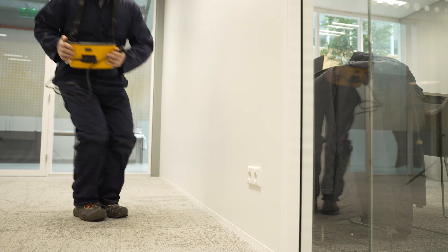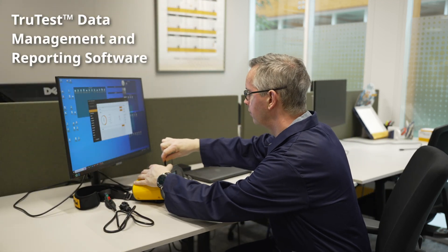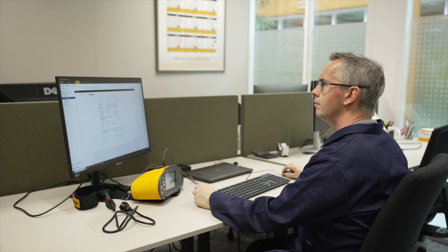Preview your results on the 1670 or on your PC. Generate inspection certificates with TrueTest to finalize your reporting on-site. The Fluke 1670 Series increases your productivity and simplifies your electrical inspection workflow from setup to testing to reporting with the accuracy and reliability you expect from Fluke.